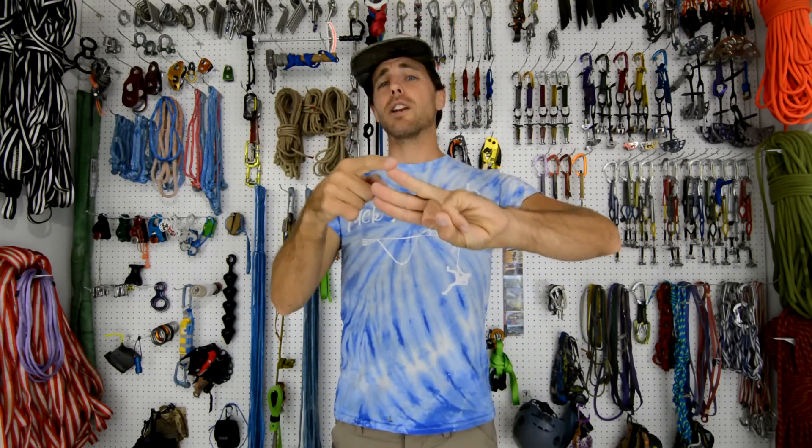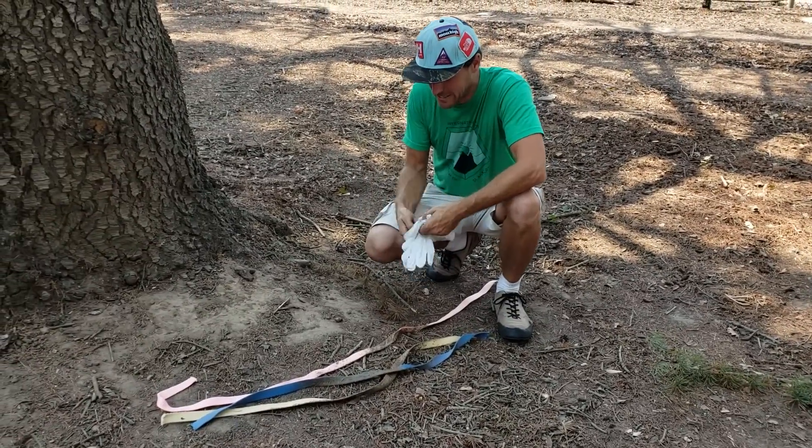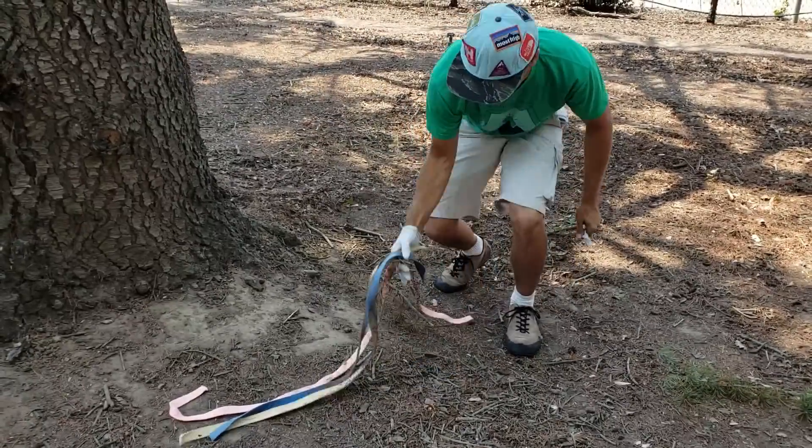So we broke three different types of webbing: Type 18 nylon, Moonwalk Dyneema polyester, and spider silk which is Vectran. Okay, I think our samples are ready. Time to do some science. Let's go.